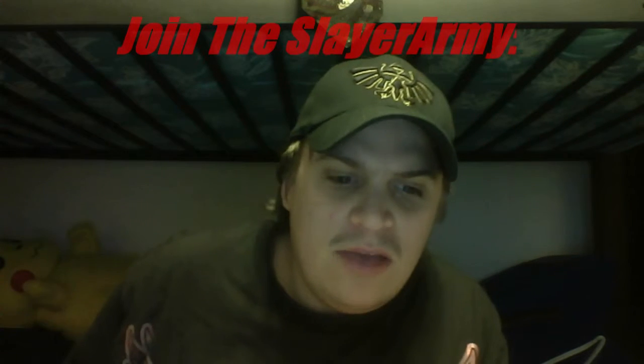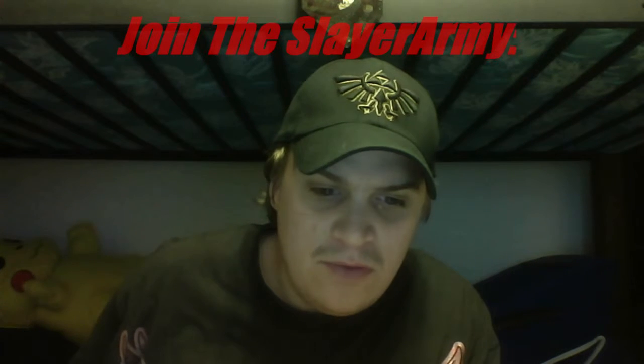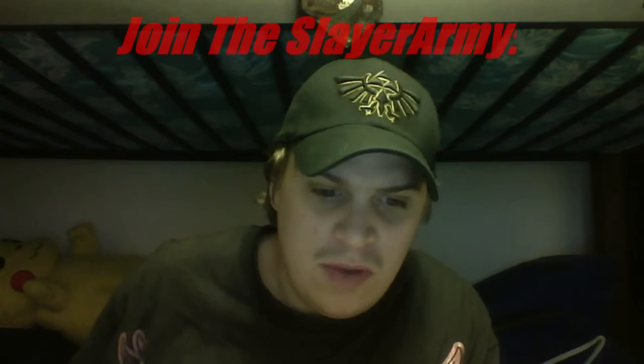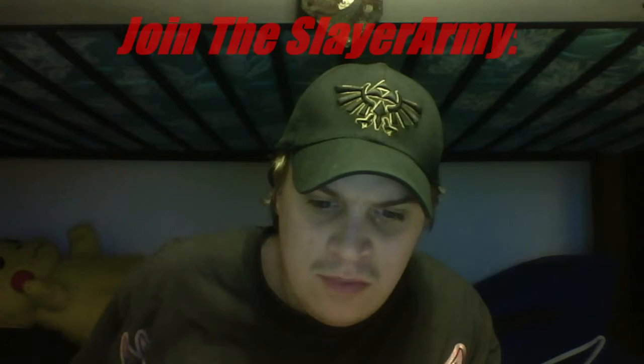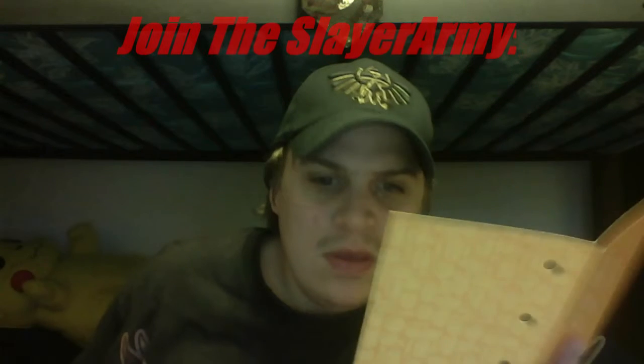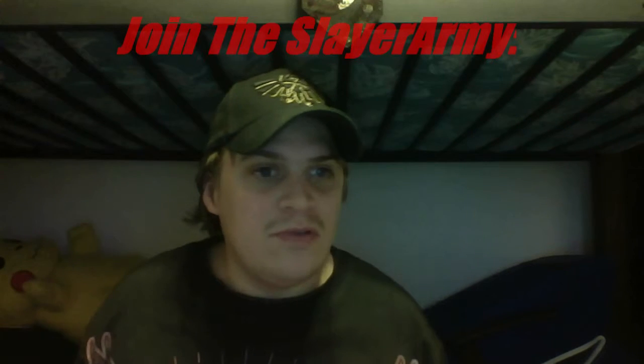It says 'Happy Holidays, Looter!' At Loot Crate, they try to make their crates a special gift you'll enjoy — use these items to celebrate the spirit of the holidays and share the love with your geeky friends and family. Re-gift your loot to someone who will love it. I don't really have anybody I'm willing to give this crate to because it's mine — I paid for it.